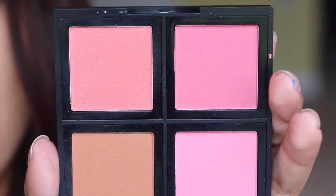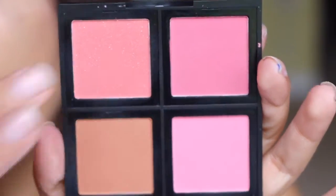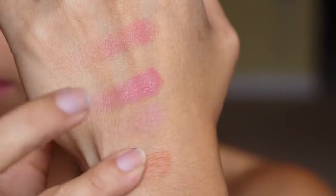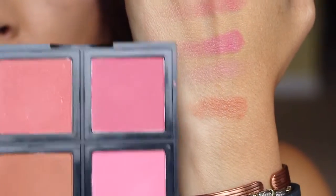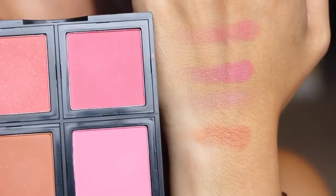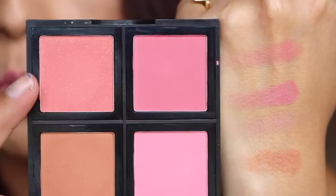I'll do a quick swatch for you and then show you what they look like — at least one of them on the cheek. These are just finger swatches so of course they're going to be bolder. So there are the swatches. Starting down here at the wrist, that is this one right here. The next one up is the one right here. These next two are quite similar in the swatches, but the top one has some golden shimmer — that's this one here — and the second one is this one right here.